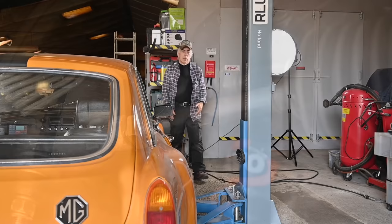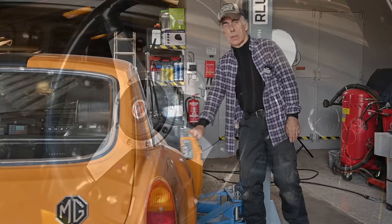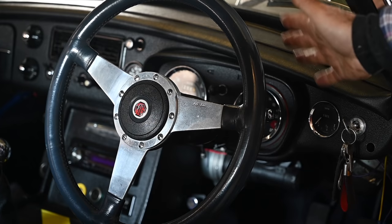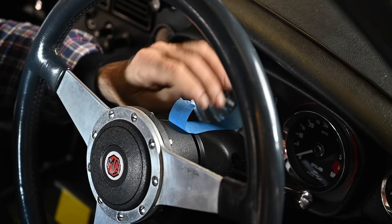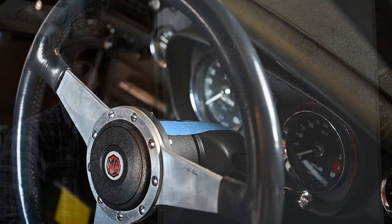Now that the car is on the level floor, we want to make sure the wheels are pointing straight forward and the steering wheel is in the right position. Put the steering wheel in the correct direction — in my case this is how I want it. It's important to keep the steering wheel in the same position while doing the adjustments. I put a little bit of tape on the steering wheel and the steering column so I can see if it moves — it's not to prevent movement, but it works as a reference.